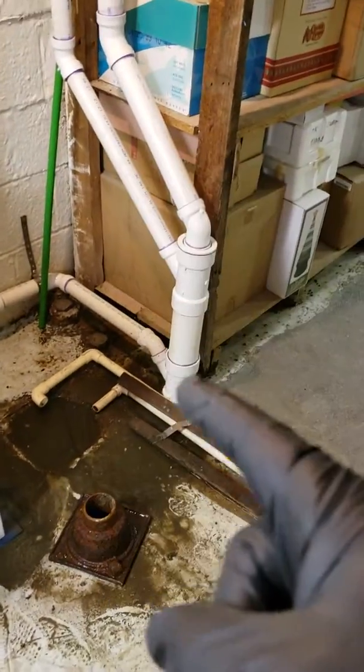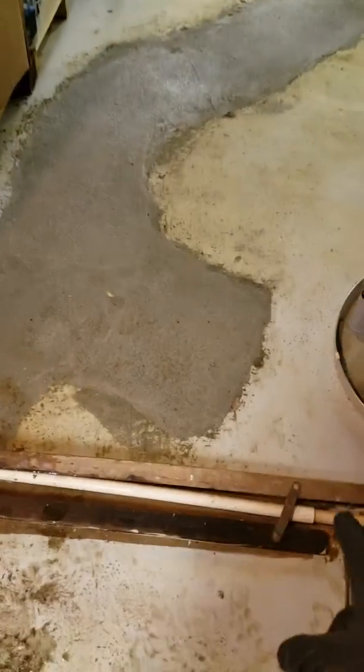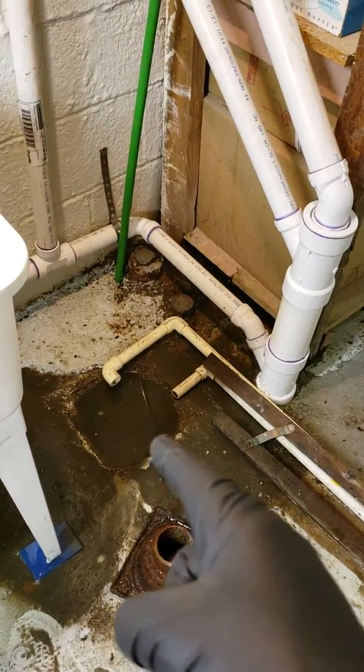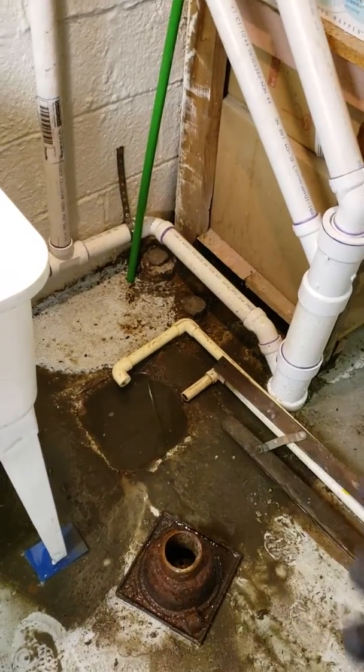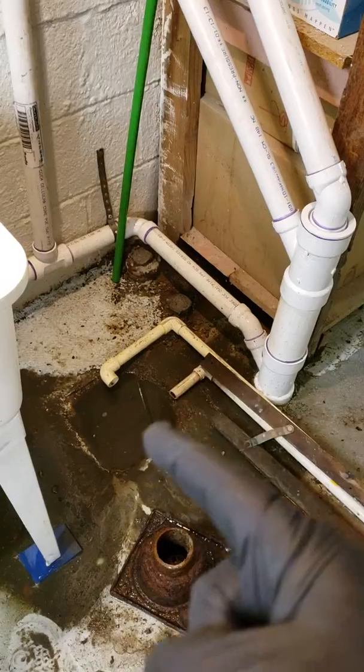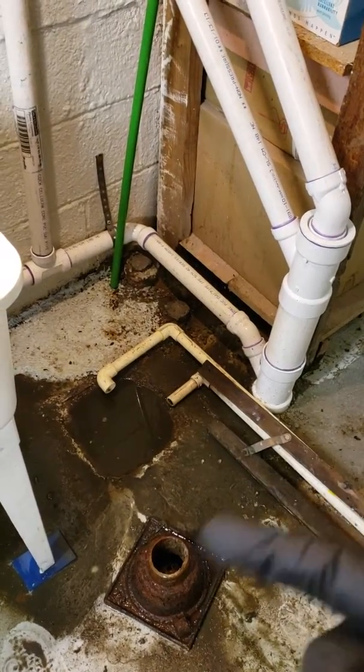We did this all the way over to there and the condensate drains into here. When I push my camera through here I hit mud — I just can't go forward. Seems like we didn't reconnect this to this, or if we did, it's failed, because when we run the water through the drain that we installed it goes right there.